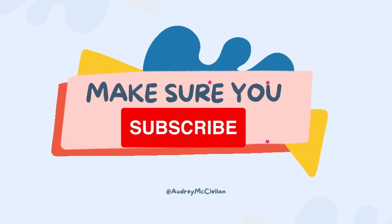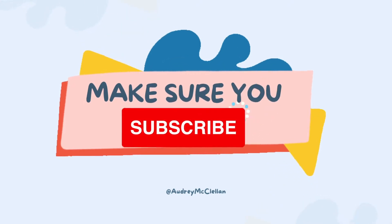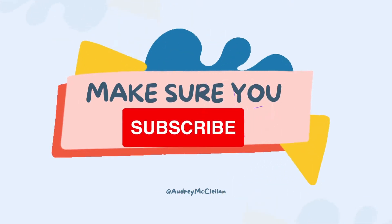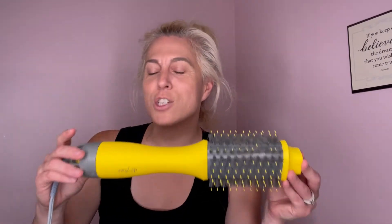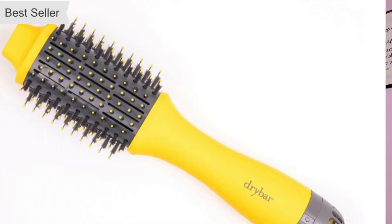Hey everyone, it's Audrey here. Welcome to my channel, thanks so much for stopping by. If you don't subscribe already, make sure you do — we do daily hairstyles and hair tutorials on my daughter Victoria and also on my own hair. Today I'm going to be doing a hair tool review. I recently just bought this on my own — this is not a sponsored video, I just genuinely love hair tools.